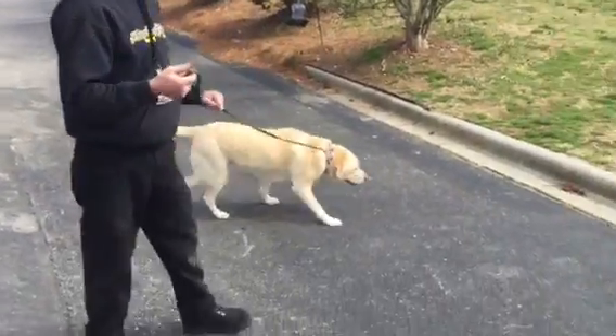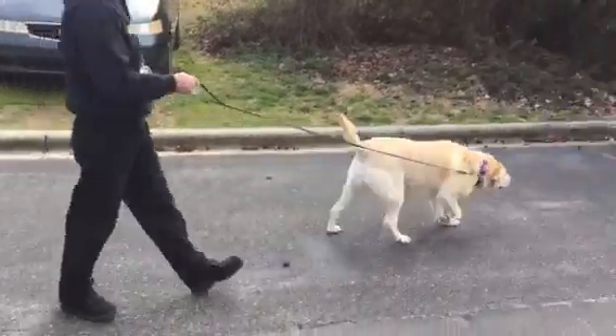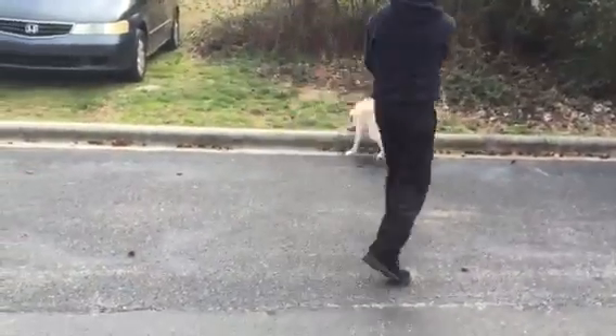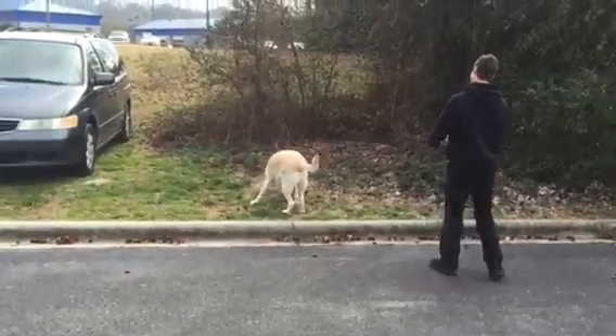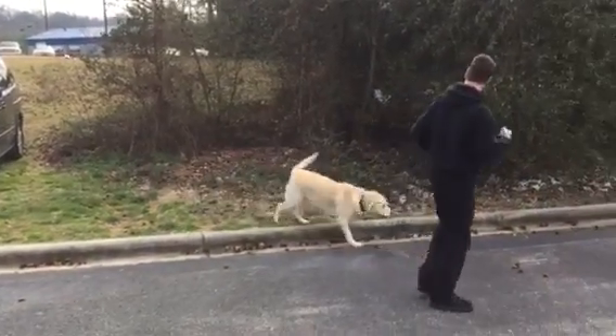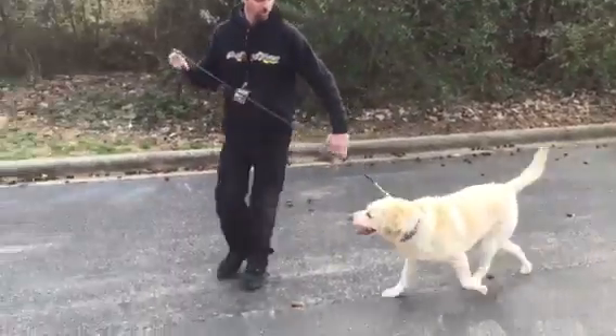So we're going to start getting her to walk properly here. No focus on me or nothing — so even with the prong, she's pulling on it, you know. She's had a prong on before, so she's already kind of used to it.